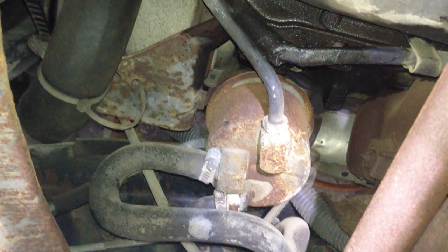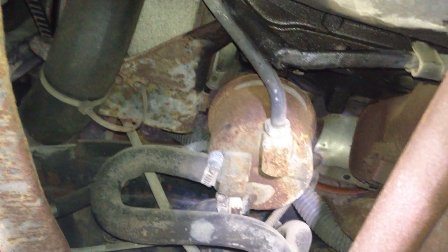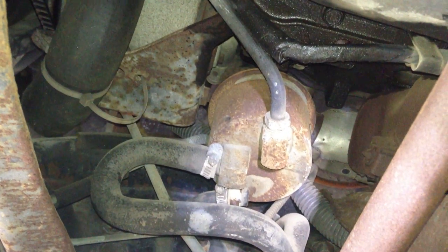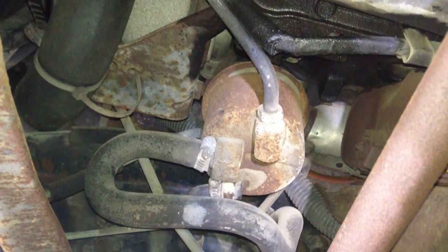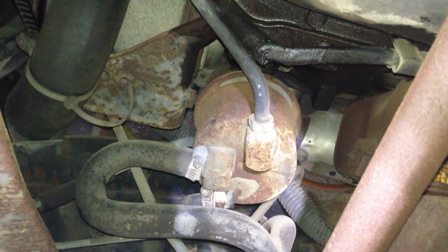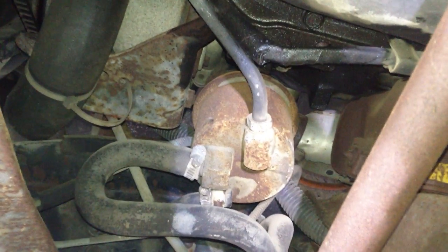But it seems to work. If I were you, I'd get another one of these pumps. I just took it for a test drive, and it works — it doesn't hesitate near as much as it did. So maybe it's fine, but I would get another fuel pump and have that on hand, and make sure you have the tools to replace this thing because it could go out and it won't start.